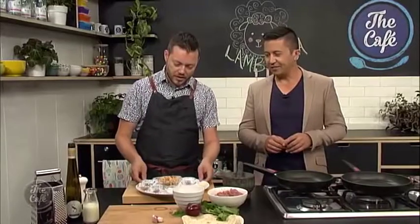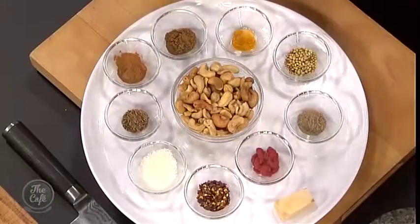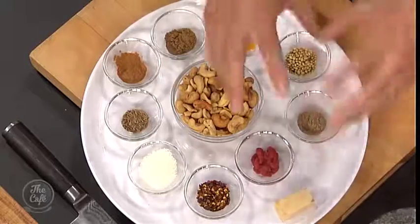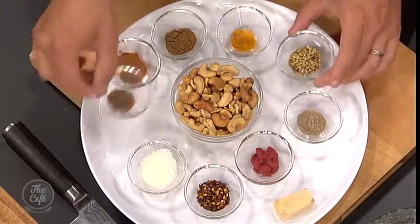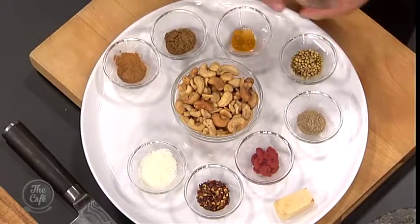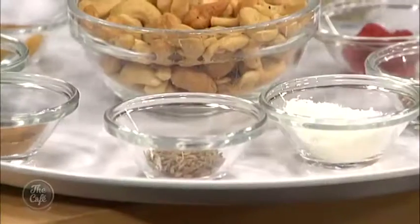We've got an array of ingredients here. We've got a little bit of chilli flakes for a little bit of heat, some tomato paste, some ginger, cashew nuts, a little bit of coconut, and then probably some of your main spices. You've got turmeric there, cardamom pods ground, cumin, and some cinnamon for a little bit of sweetness as well, and some garam masala.